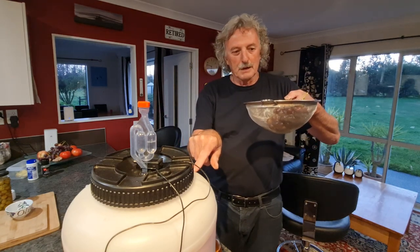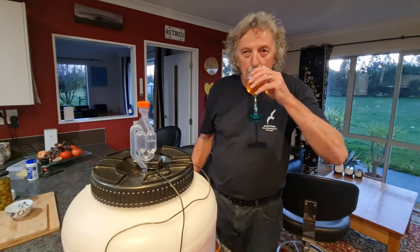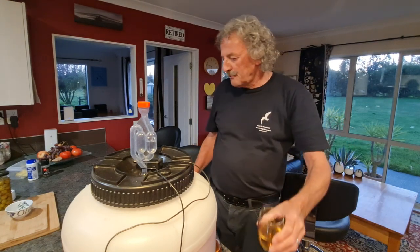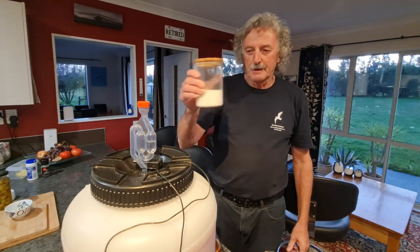The crushed and filtered grape juice went into this brewing bucket, and then we added lots and lots of sugar - homebrew wine needs a bit of sugar.